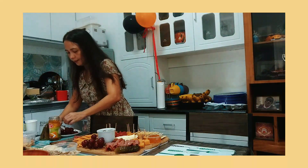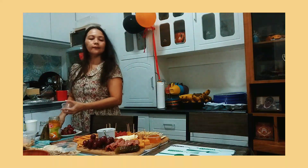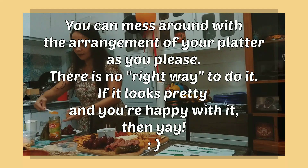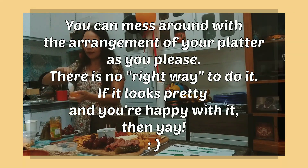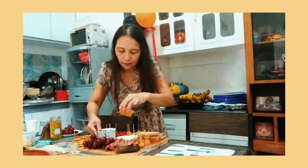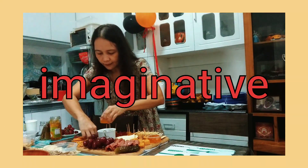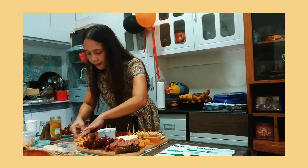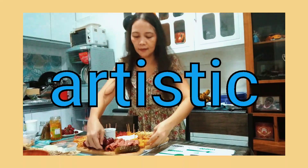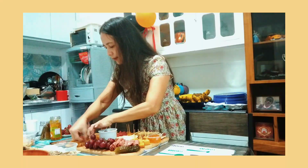So, habang hindi ka pa decided sa pagkakalagay-lagay mo ng mga ingredients, pwede mo pa naman siyang i-rearrange — parang make-over pa siya. So, pwede mo pagpaganahin yung pagiging imaginative, creative, artistic, until you come up with a masterpiece.